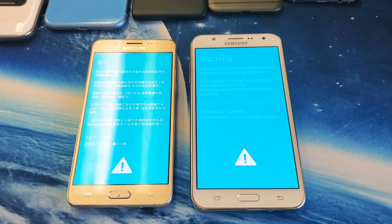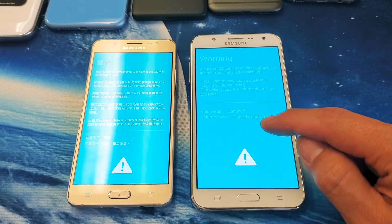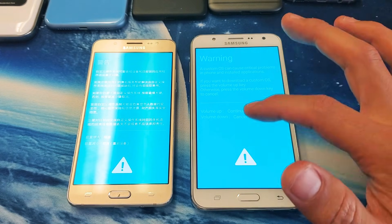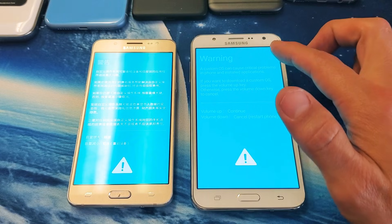Hey, what is going on guys? So you have a Samsung Galaxy J7 and you got to this blue screen, or you pressed up to continue and then it went to the blue screen with the downloading mode. I'll show you how to get out of it.